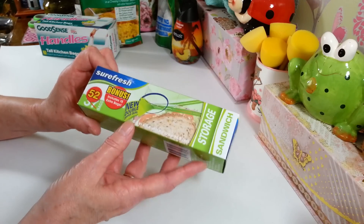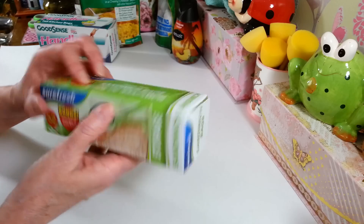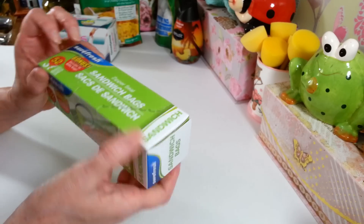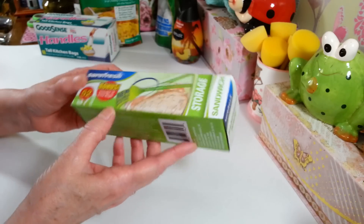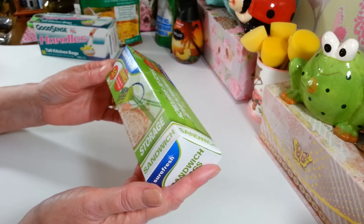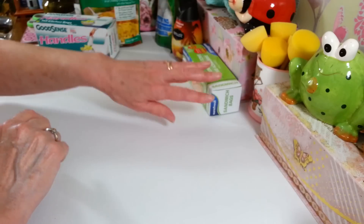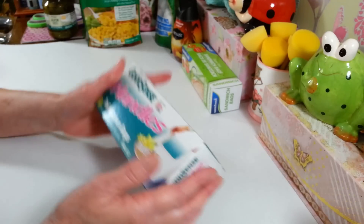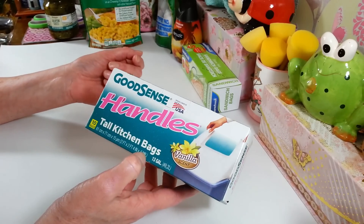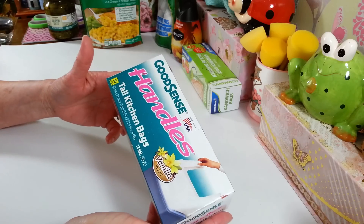You get 52 in here. I noticed this one must have been busted open and taped back together - I didn't see that before I bought it, but hopefully it's fine. Usually there are 37 in a pack, so this is a bonus. These are just fine, they work okay. Then I grabbed another one of my garbage bags - some Dollar Trees don't carry these at all, so I was happy this one was stocked up again.